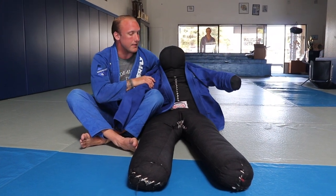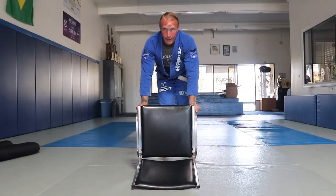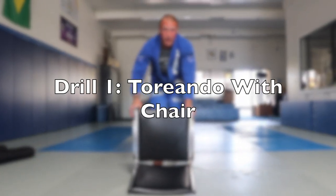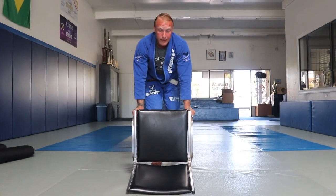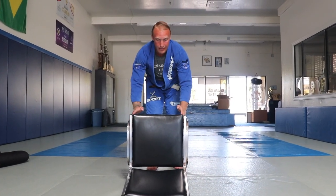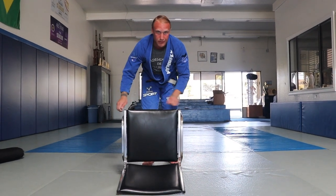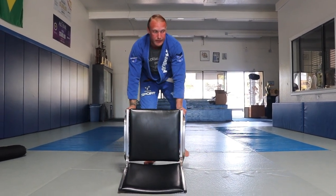Me and my buddy dummy are going to show you guys some stuff today. We're going to get to the dummy in a second, but first we're going to do some toriando drills with a chair. The chair works really good for this — you lay it on its back so you've got the legs up to deal with, as if they were someone playing the open guard.